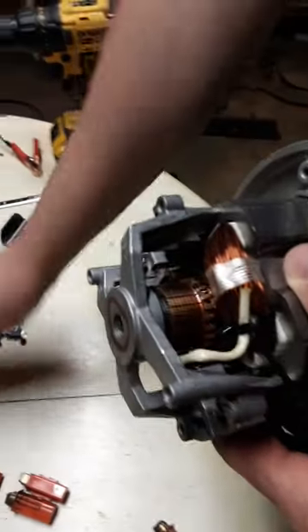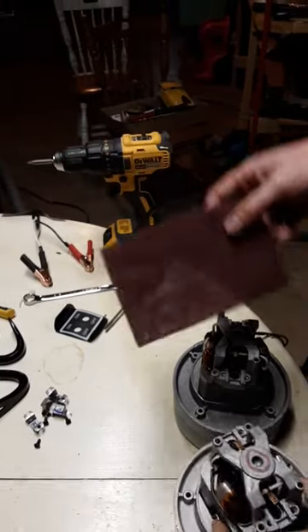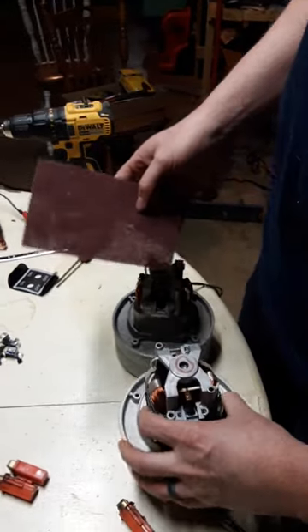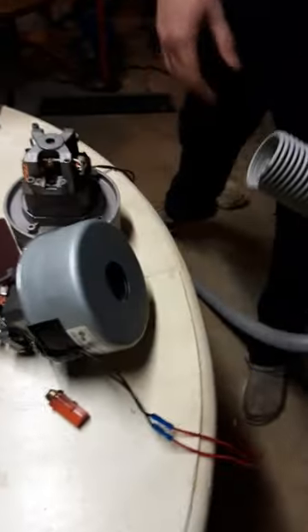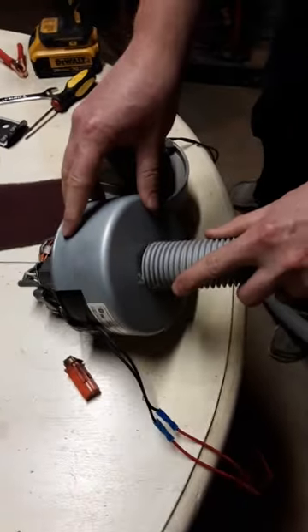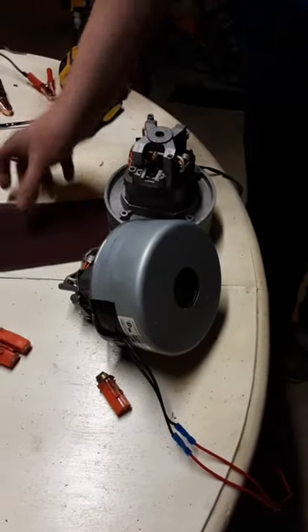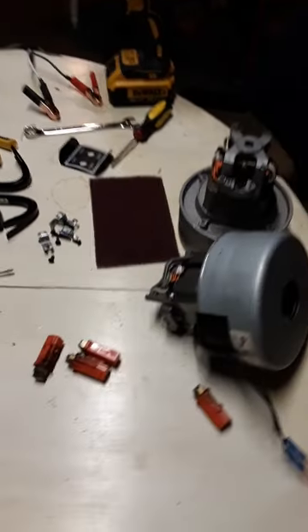Normally when you take these brushes off, there's going to be a whole bunch of carbon buildup — this is where the Scotch-Brite pad is going to come in. The easiest way to clean these armatures before you put the new brushes in is with the shop vac. Take the hose, put the motor on its side, flip the shop vac on, put the hose over the bottom — that'll get that armature spinning really quick. While it's spinning, just kind of push the Scotch-Brite pad up against it and that'll clean it up pretty well.